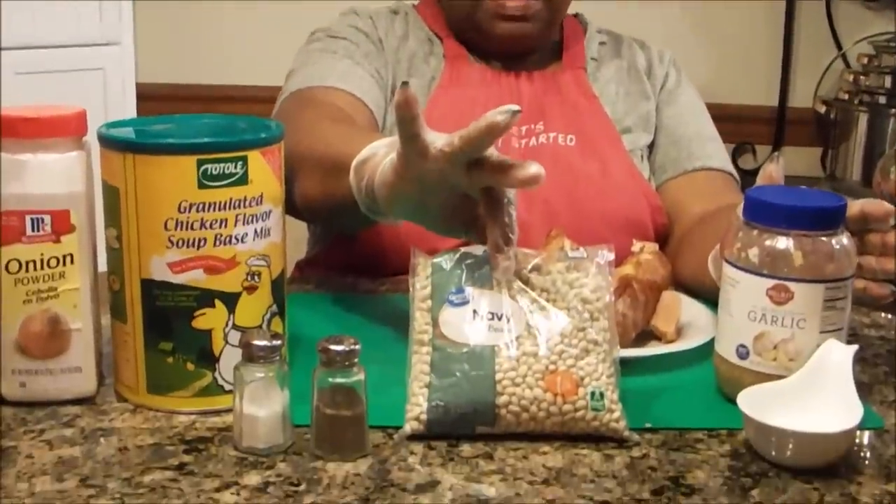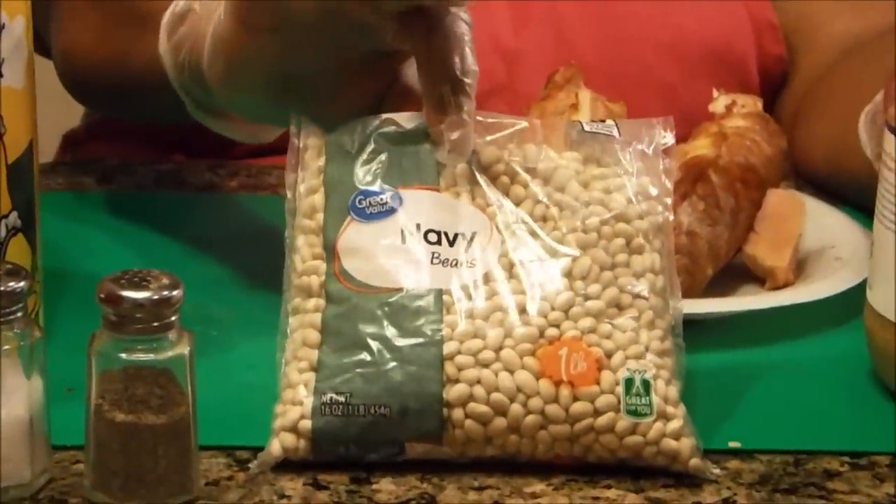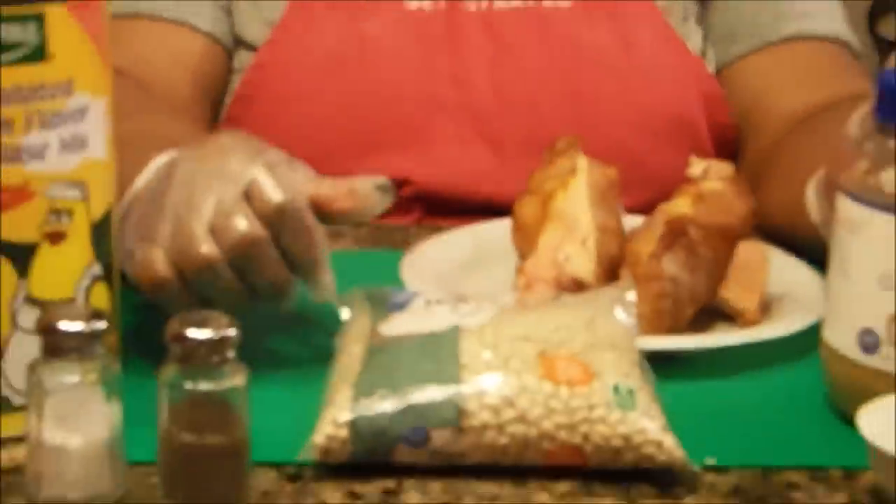Hi, welcome to Chris Cook for You Too. Today I'm going to be making navy beans. Now this is a very simple recipe and your stove is really going to do all of the cooking for you. So let's get started with the ingredients that we're going to need.